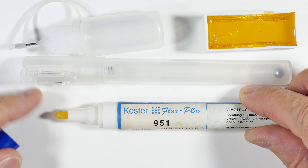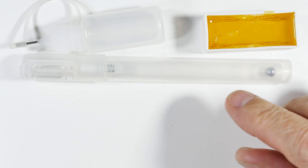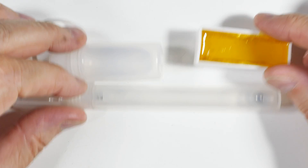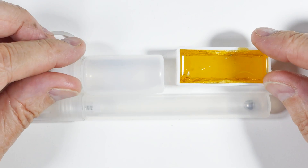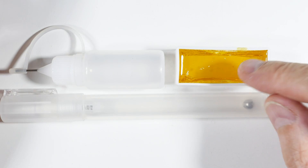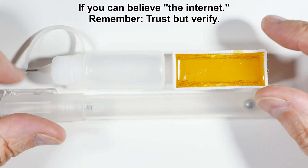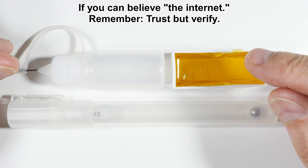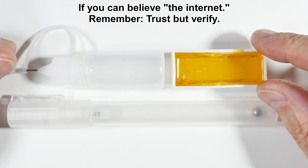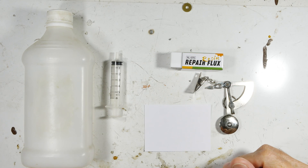This needle bottle also has a valve so that when you push it, it dispenses the flux. Now I just need to weigh out one gram of rosin for every 10 milliliters — or up to two grams per 10 milliliters, to your preference — and mix it with the alcohol to make our DIY flux.